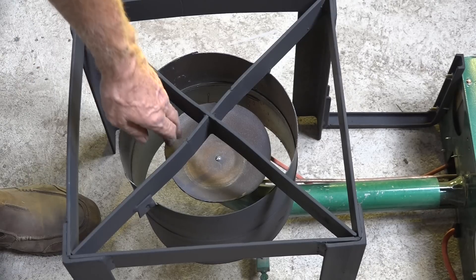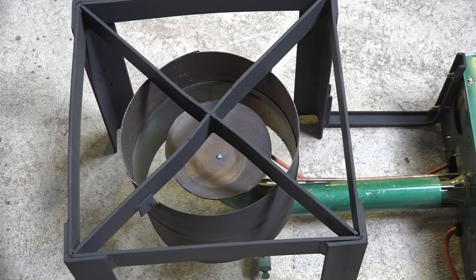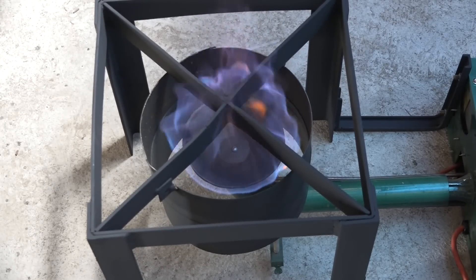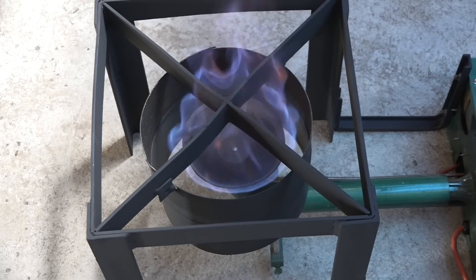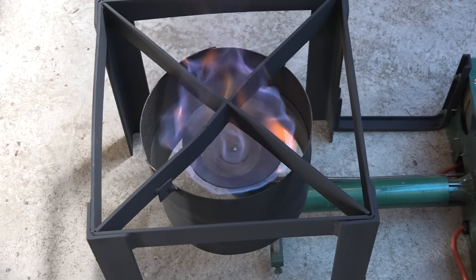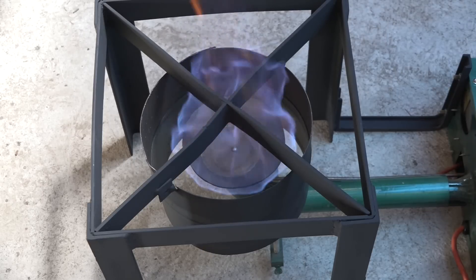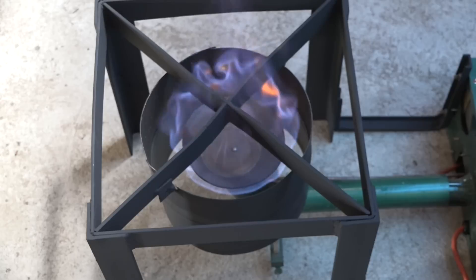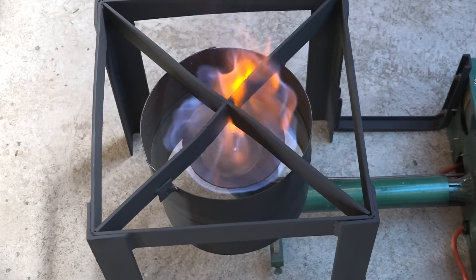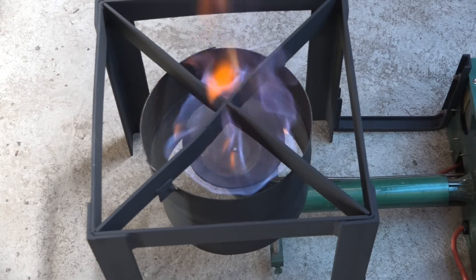Here's the burner with the flame spreader inside — just a single burner system. I'm going to fire this up so you can get an idea of what it looks like when it's running. There it is burning; it's about 55,000 BTUs, which is about the maximum I want on this thing. I've used a piece of thin wall tubing — actually an old refrigerant cylinder — to surround it. That keeps any wind from bothering the flame and directs it up to the pot. The pot sits on top of the frame.